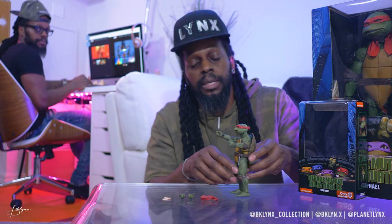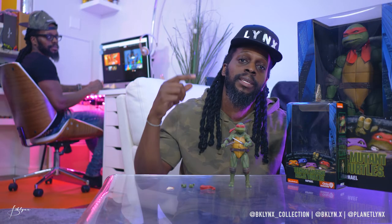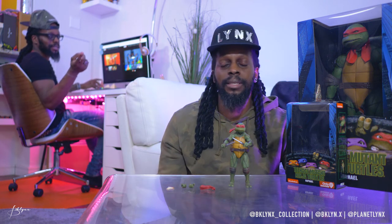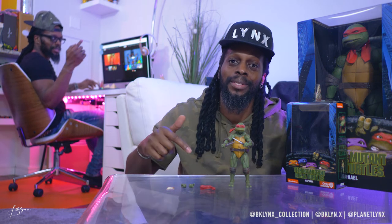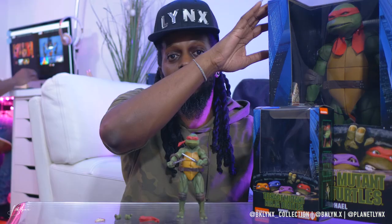So that was the unboxing and close detailed look of this figure. If you like these videos and you want to see more like this, subscribe, like, and don't forget to leave a comment down below. Let me know which one of us you like — but I know it's me. Seriously. If you like this figure, leave a comment about the figure and let me know. Did you get any of the other Ninja Turtles — like Donatello, Leonardo, Michelangelo? Did you get this scale or the smaller scale? Which one do you like better out of the two scales? What figure do you like more? Let me know in the comments down below. Until next time — peace.